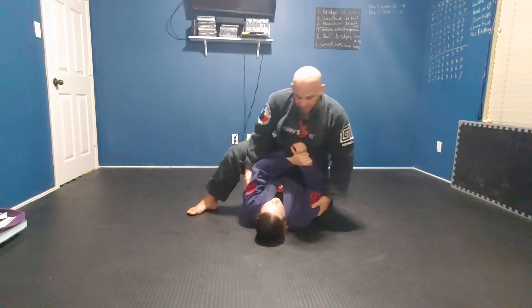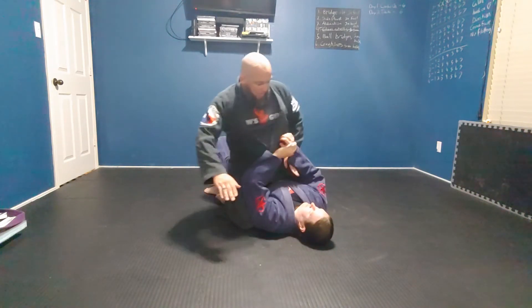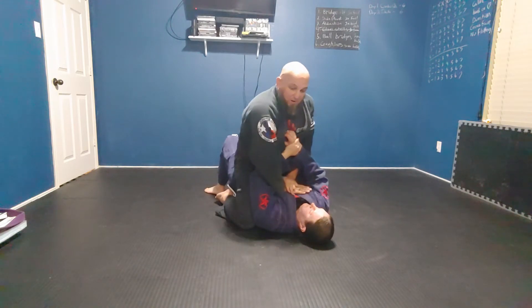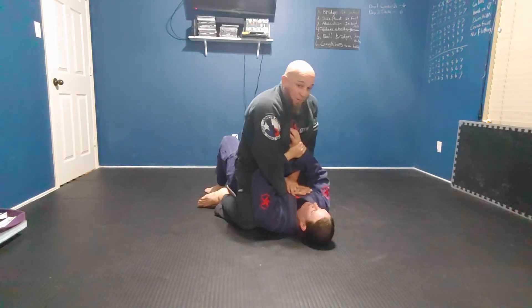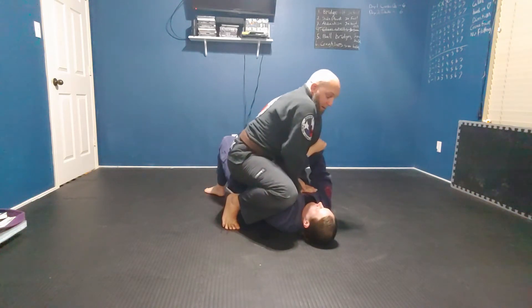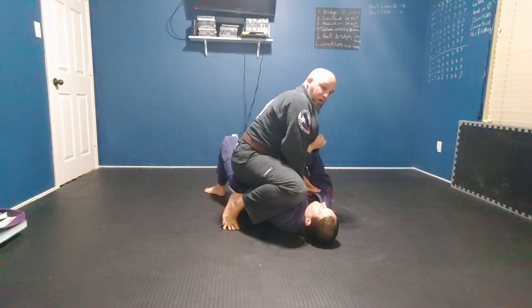Let's change her angle right here so you can see this part better. Now the one that's over is the one that I'm attacking. When I go to finish this arm bar, I'm going to pop up here, and I use this leg to pinch it in tight so she can't pull that arm back so easily.